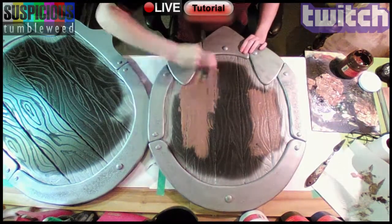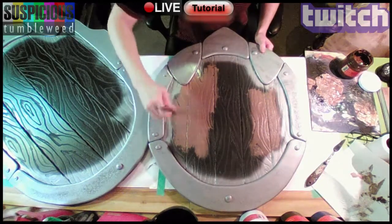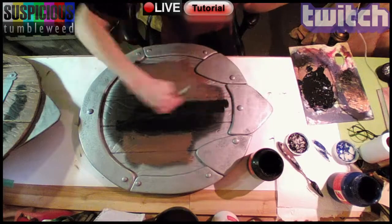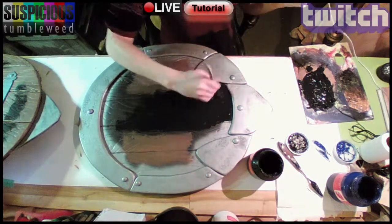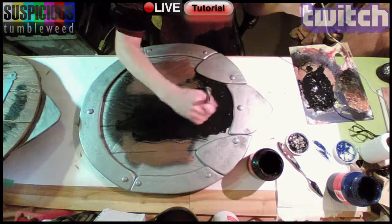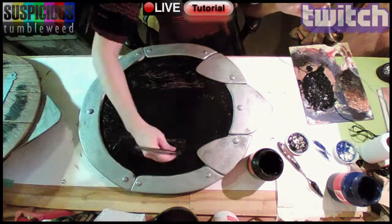I painted brown in the spots I wanted the fake wood to show through with acrylic paint. Then I mixed a really dark blue and painted it on, leaving the brown spots for last. I was careful not to hook the silver paint. I lightly dry brushed the blue over the brown, leaving some of it show through.